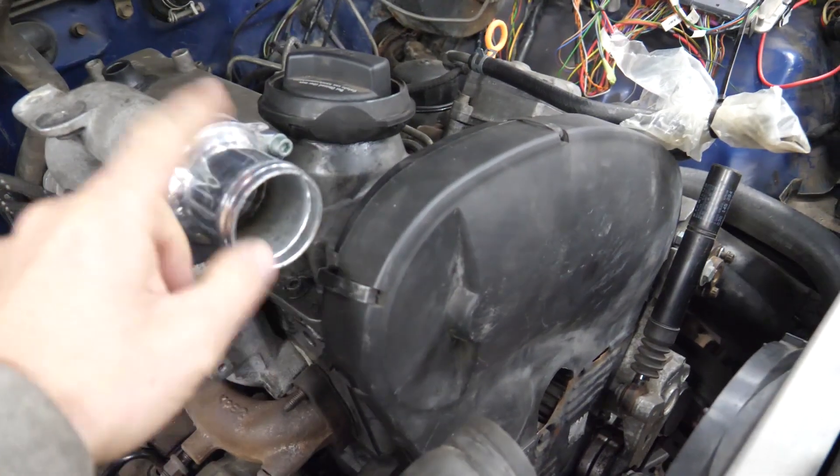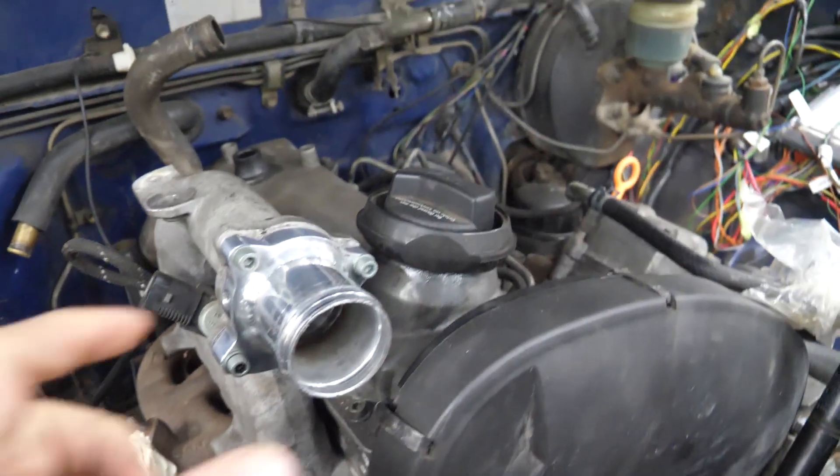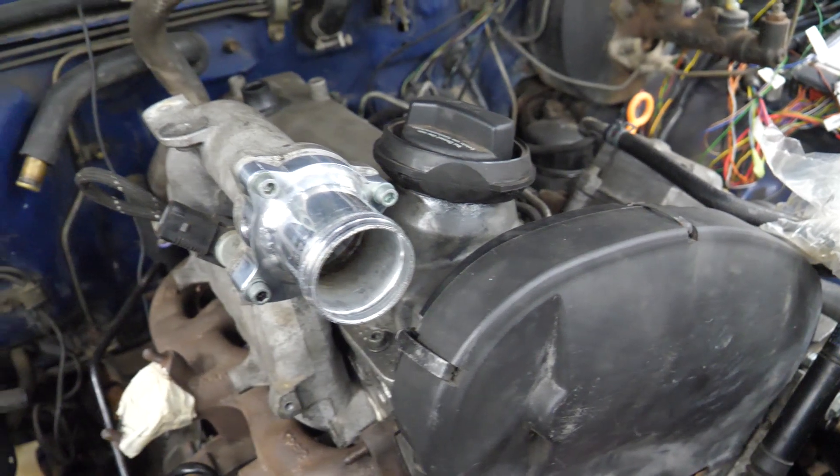I bought an EGR delete kit off eBay. It was a couple inches longer than needed, so that was shortened.